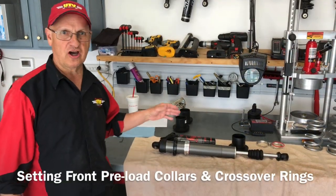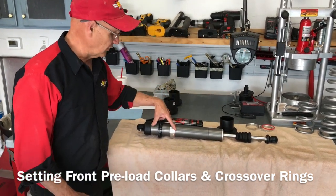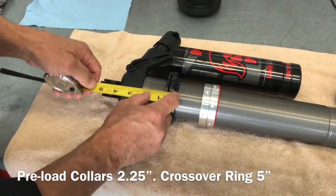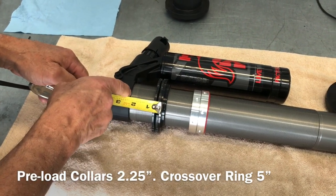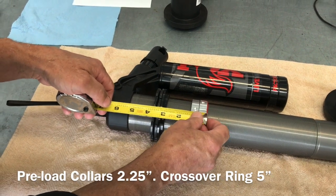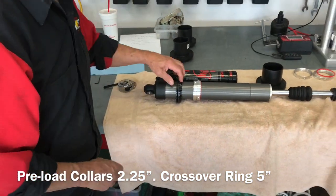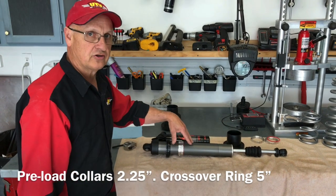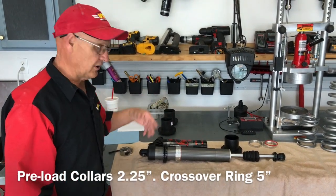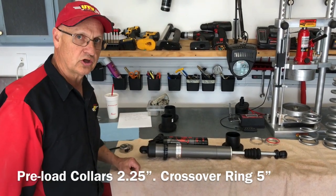Now we have the front shocks off the XP Pro, springs off, and we're setting up the collars and splitters. Two and a quarter inches from the bottom of that shock body, and then five inches to the bottom of the crossover rings. That's exactly what Shock Therapy says to start with on the fronts. We'll get them all set back up, go run it a couple of times to seat the springs, then come back in and check the ride height.